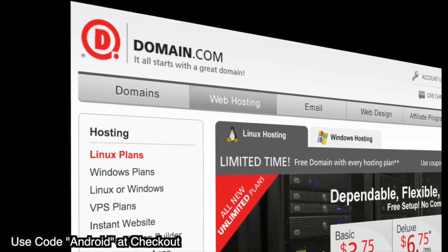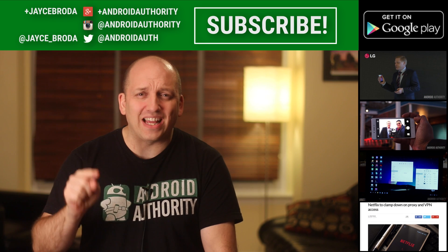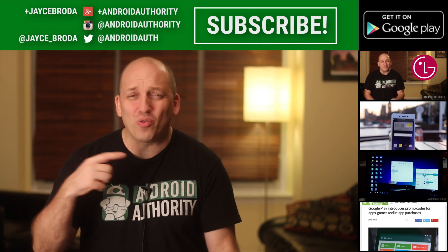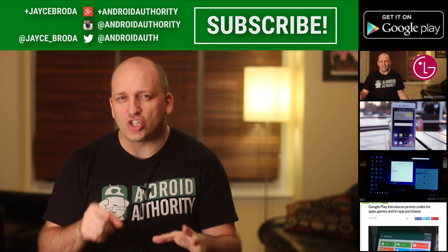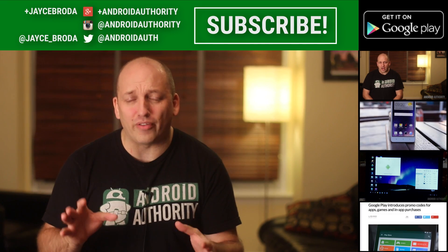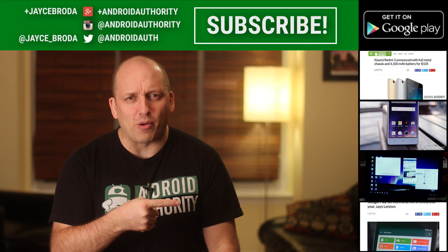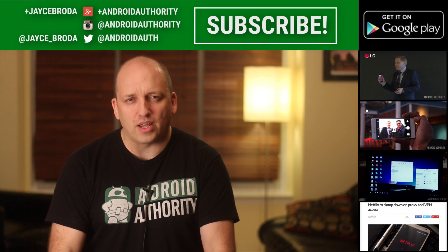When you think domain names, think Domain.com. Thanks for watching, Edward Army. My name is Jace. I'm still sick, I know — forgive the voice. I still am taking domain name suggestions via Twitter or in the comments below. Twitter's usually best because I follow that all the time. I'll announce that at the next Domain.com show. Don't forget about my brothers and sisters in Android who are working super hard to be your source for all things Android.